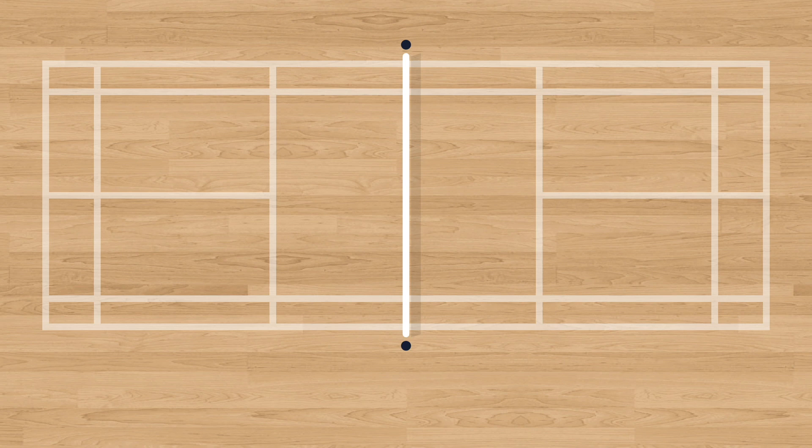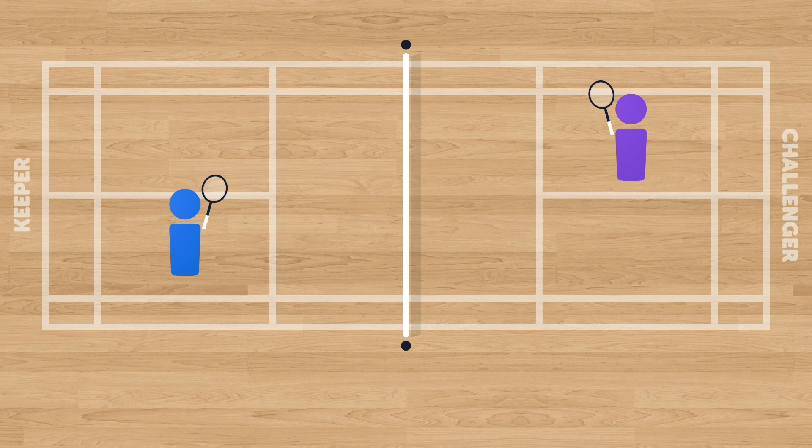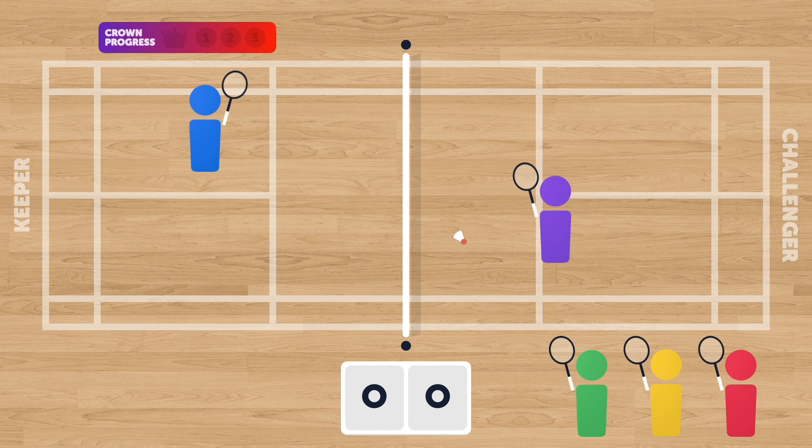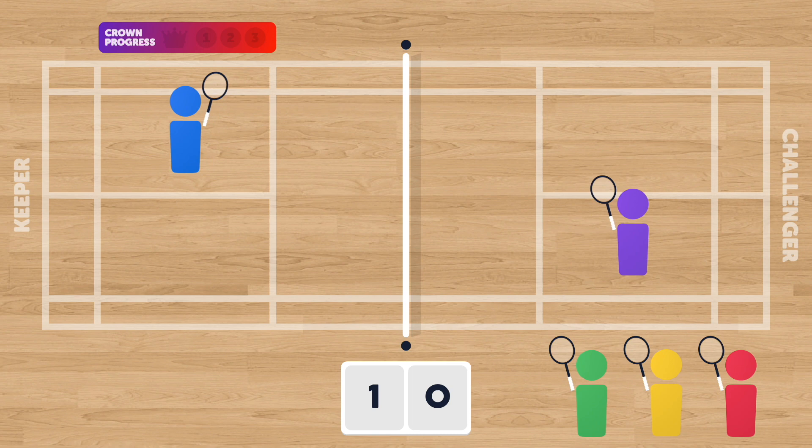At each court, students will engage in singles play. There'll be two players on the court: one player will begin as keeper, and the other player will begin as the challenger. One of the things I'd recommend is making sure that games are short. In this case, we're going to have these two players play a game to three points. By keeping games short, you're ensuring that students who are waiting for a turn aren't waiting too long, but you're still giving the players on the court an opportunity to apply their learning.